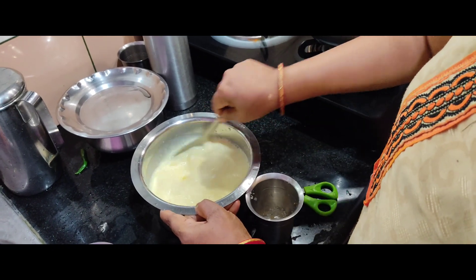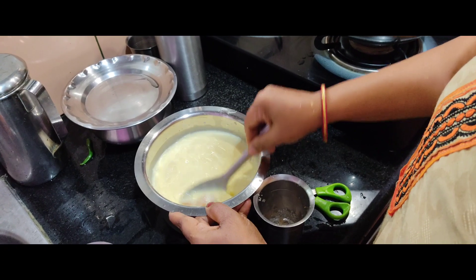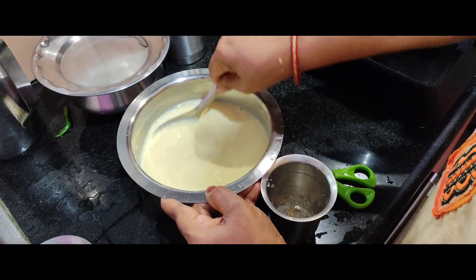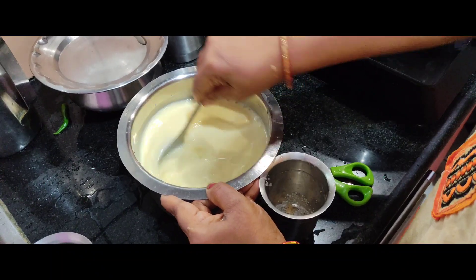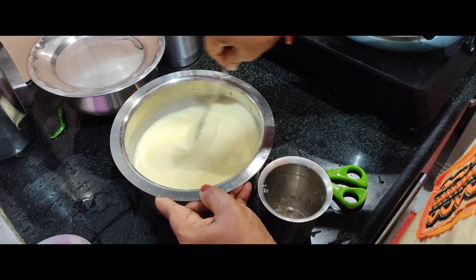It will take 5 minutes to cook it. If you want to cook it, you can cook it. We will cook the fish as well.